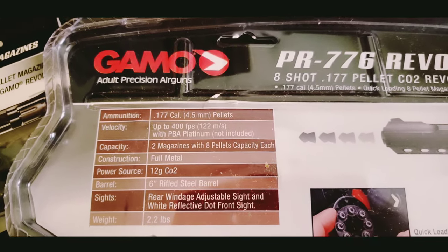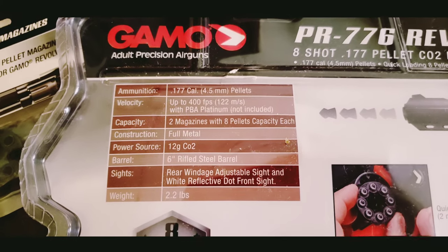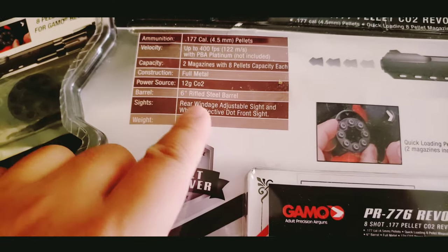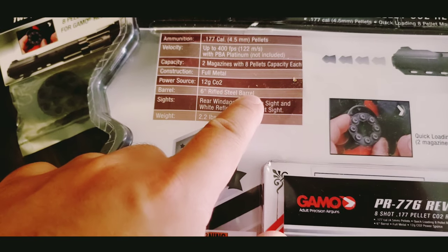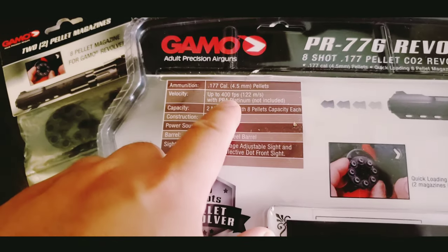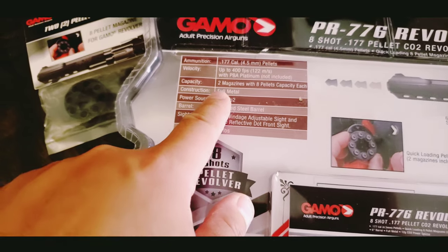It's about 400 fps. Most of the reviews online on YouTube — people shoot up to 16 grain .177 pellet bullets and they go about 420 to 430 fps. I'm fairly impressed by this particular gun, at least by other people's reviews. It shoots higher than it advertises.